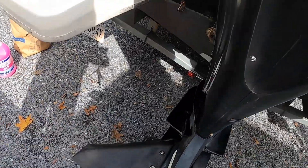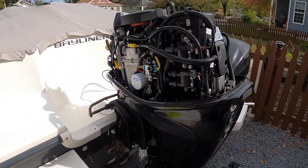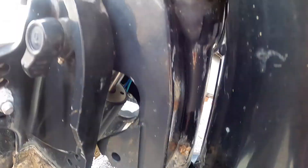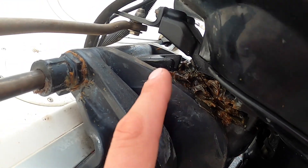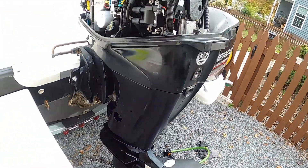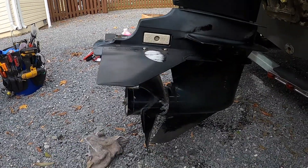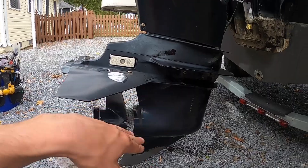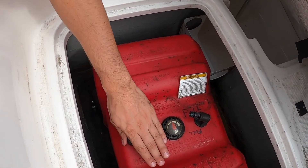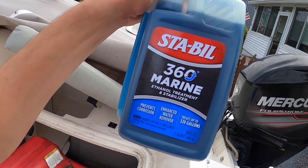All right — lower unit oil has been changed, engine oil is drained and new filter is in. Still got to put the new engine oil in. Spark plugs are good to go. I have to hit a couple of these grease fittings for our steering and trim, and clean up some of the old grease left over from last year. I'm not going to replace the water pump impeller — it was done this spring and this motor hasn't been run a whole lot this season, so maybe in the spring we'll put a new water pump impeller in the lower unit. Other than that, we're looking good to go. Now I'm going to pull this fuel tank out, take it to the gas station, top it off, and put some fuel stabilizer in it for the winter.